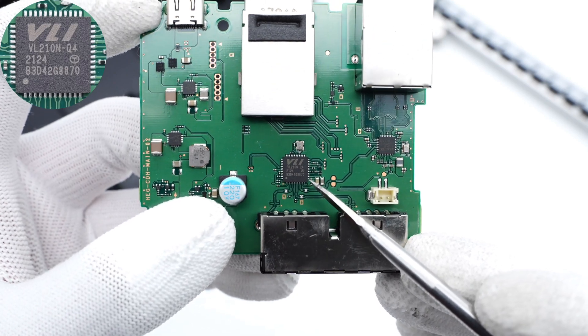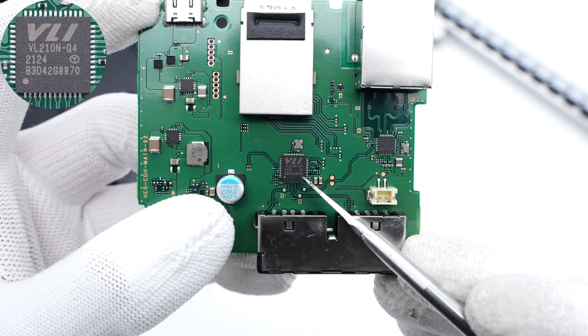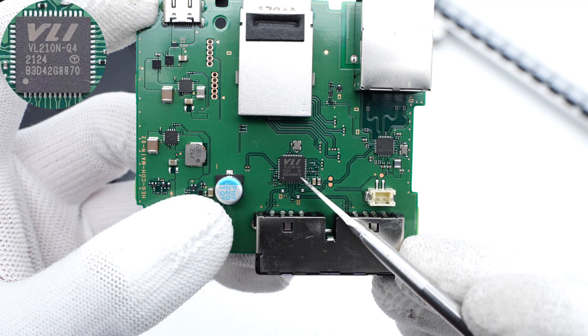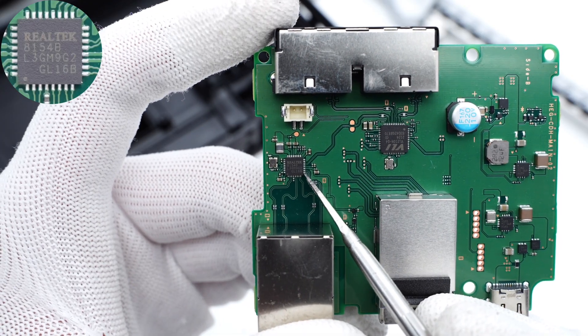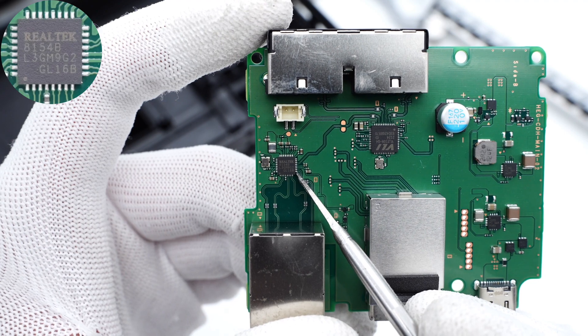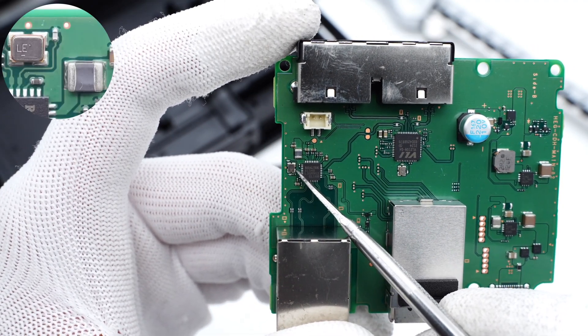The USB hub controller is also from VLI, same model as the original dock. It can control two USB-A ports and an Ethernet port, and has low standby power consumption. The Ethernet controller is from Realtek, which is a USB 2.0 conversion chip. Here are the crystal oscillator and step-down inductor of the Ethernet controller.